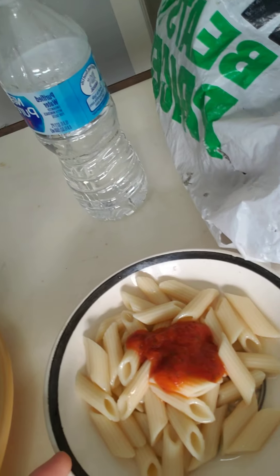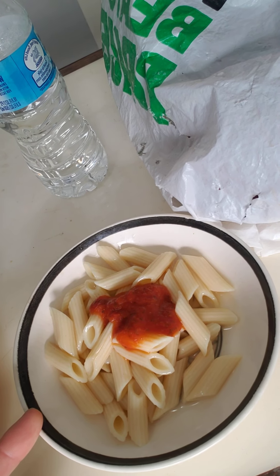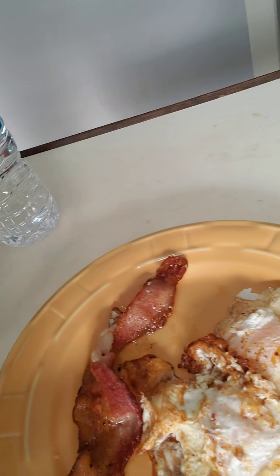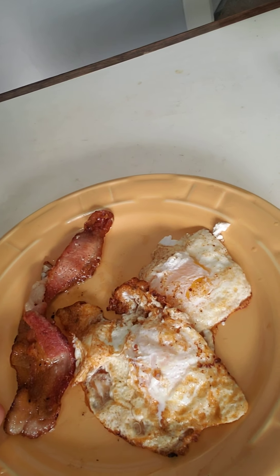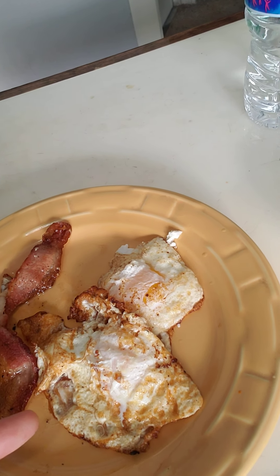I'd say this took me about five to ten minutes of cook time total. Literally just the time it takes to scoop the pasta into the bowl and add some sauce from the fridge. The bacon took as long as soaking it for a few minutes, swishing it, putting it in the pan. Making the eggs was maybe three to five minutes. It does not take long to make a breakfast like this.